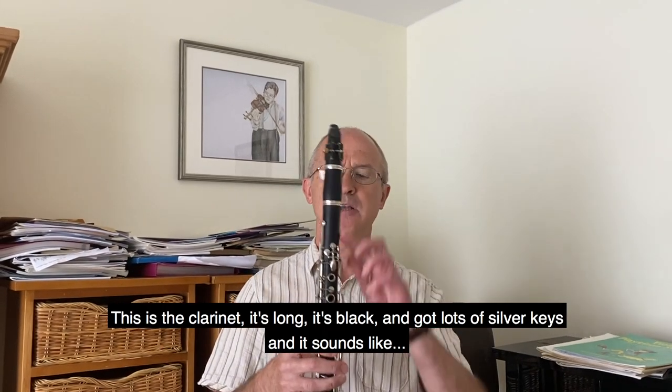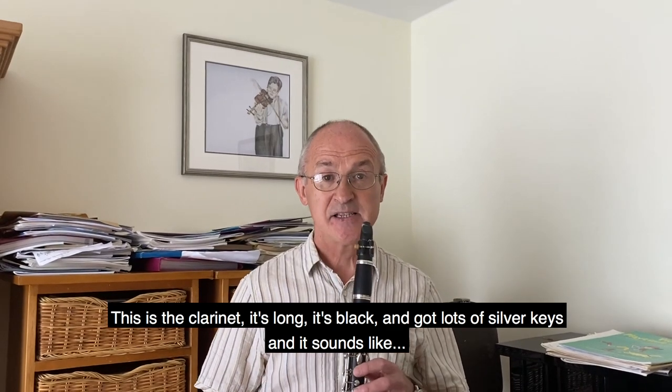This is the clarinet - it's long, it's black and it's got lots of silver keys, and it sounds like...